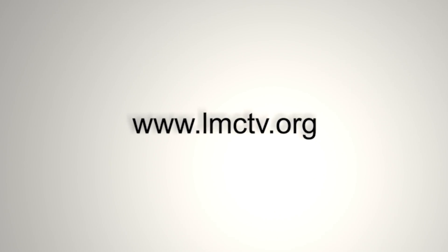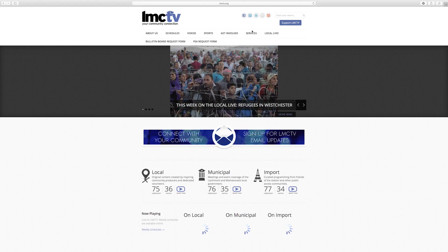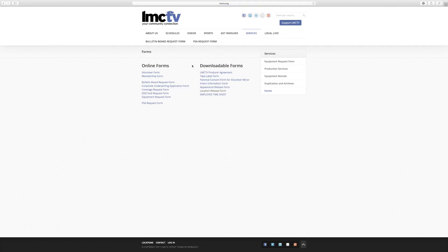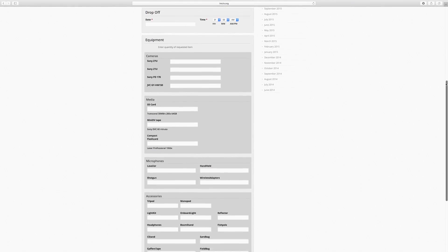Did you know if you need equipment you can book it online? At lmctv.org, go to services and click on forms. Click on equipment request form, fill out the information and equipment you need and submit.